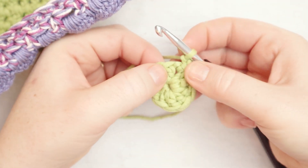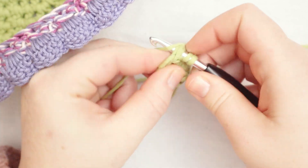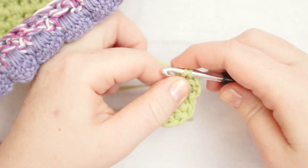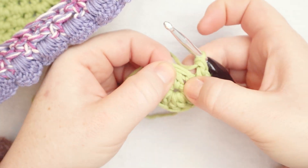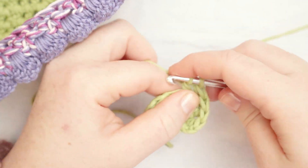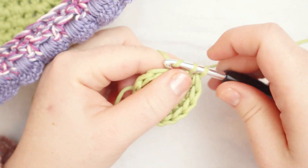For round number two, we're going to put two double crochets in the space between the double crochets from the previous round. The chain two counts as one, so in the first stitch we just put one double crochet. Then we move on to the space between the next two stitches and put two double crochets there. We repeat that all the way around. Round one has 10 stitches; round two is going to have 20 stitches.